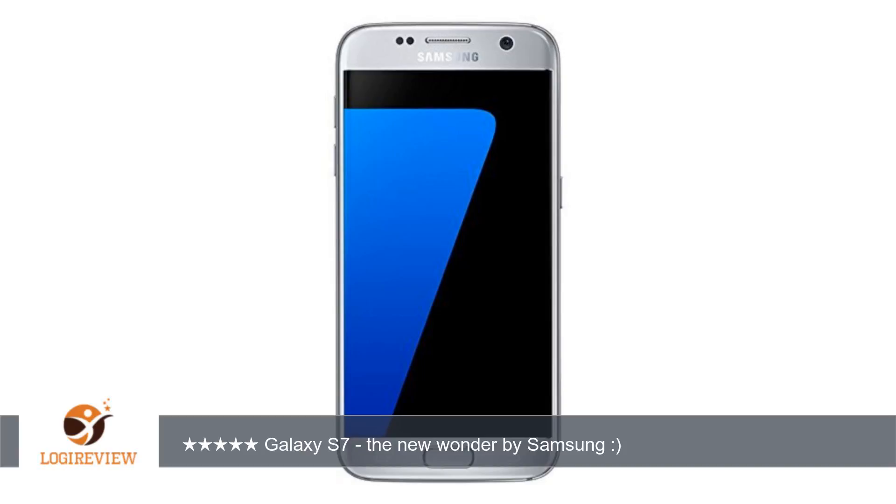Welcome to Best Reviews. This item has a rating of 4.2 out of 5 stars. A customer wrote: I was waiting for this new wonder by Samsung and at last I got it in my hand.